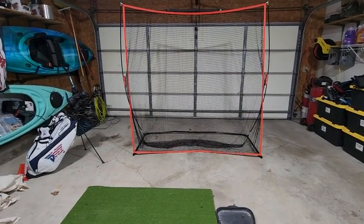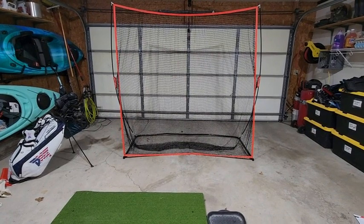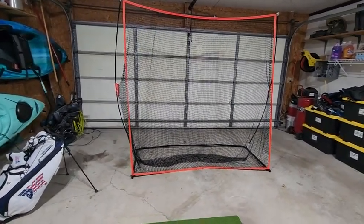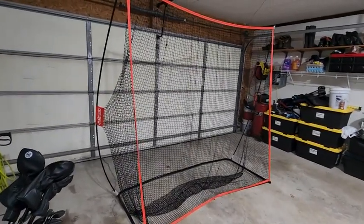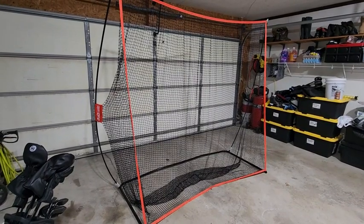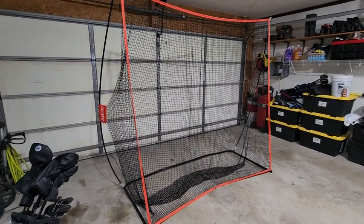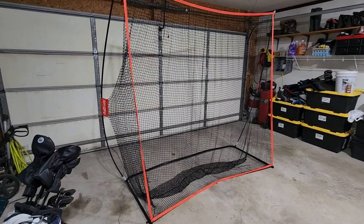I also set up a painter's cloth on the floor, which helps hold the net down a little bit and catches the balls so they're not ending up in the back of my garage. Good purchase, well worth the money. I'm going to use it outside in the backyard this spring to hit real golf balls into it. Highly recommend the Go Sports 7x7 golf practice net — go get it.